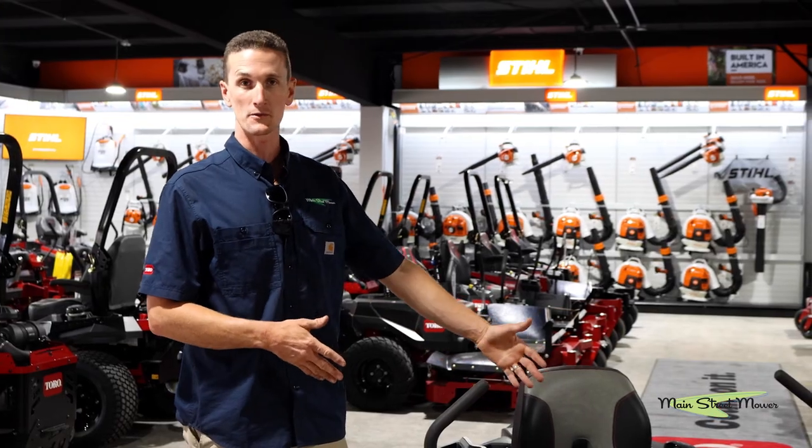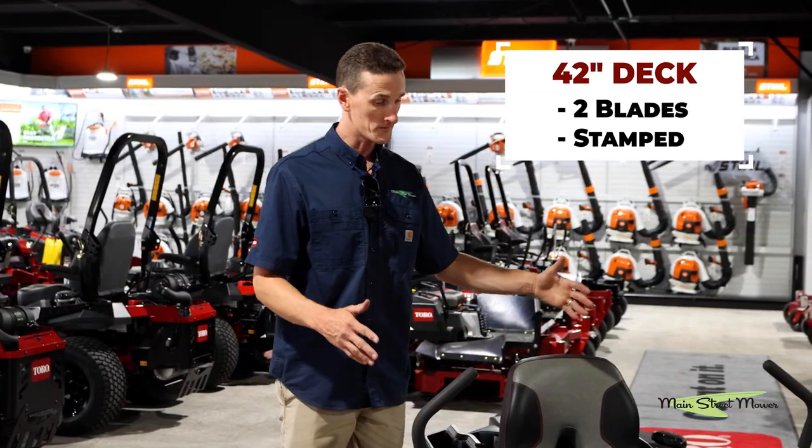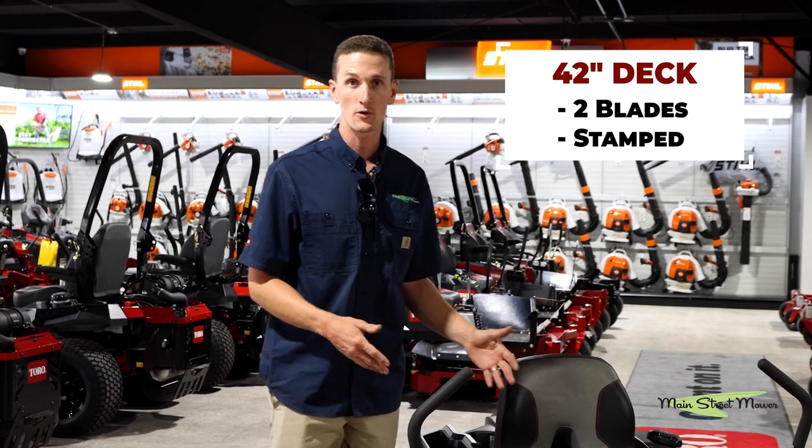It's a 42-inch cut with two blades. It is set up standard with side discharge, although a lot of people will set this up with a mulching kit or a bagger.